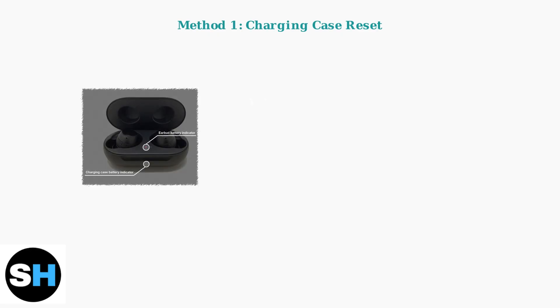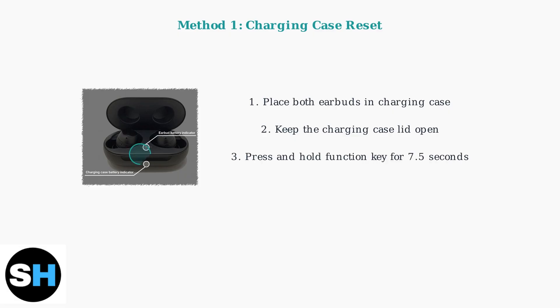Method 1 requires your charging case. First, place both earbuds inside the charging case and keep the lid open. Next, press and hold the function key on the charging case for approximately seven and a half seconds. This key is usually located on the front or bottom of the case. Watch for the red light to start blinking, which indicates the earbuds have been successfully reset to factory settings.